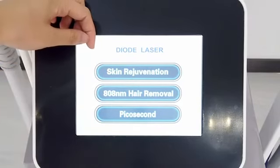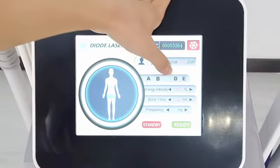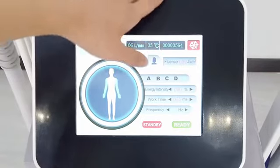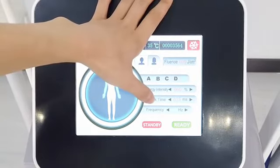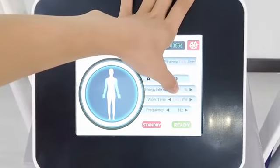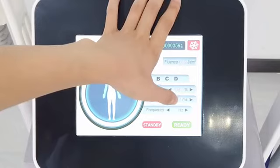Now we check the skin rejuvenation first. Here is the part of the body: neck, body, hip, leg, and arm. And here is the energy — we can set it to 60% first. And the work time and frequency: this can be set according to the skin tone. If the skin tone is dark, we can increase the work time, set to 70, and the frequency you can decrease, set to 3 or 4.